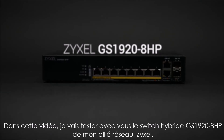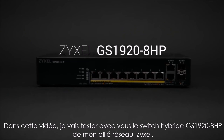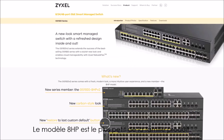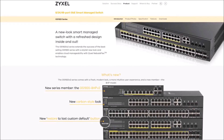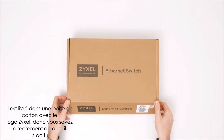In this video, I'm checking out the GS1920 series hybrid switch from my networking ally Zyxel. The 8HP is the smallest in the GS1920 family and it comes in a plain cardboard box, clearly labeled, so you know what to expect when you open it.